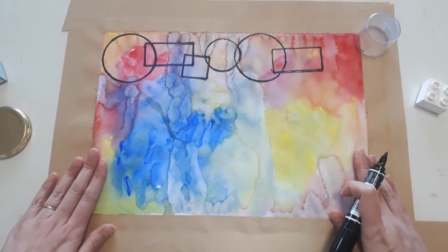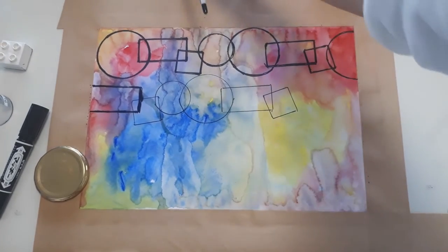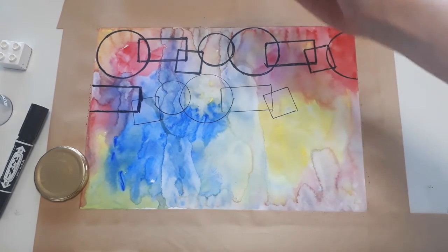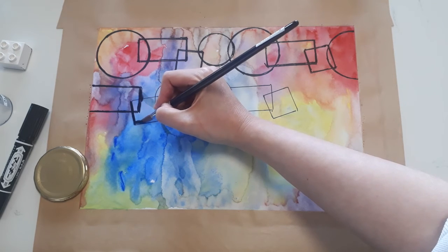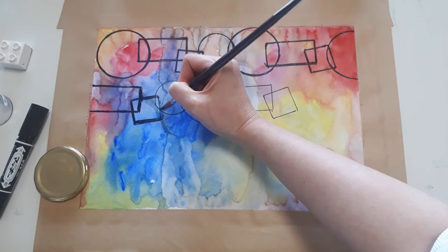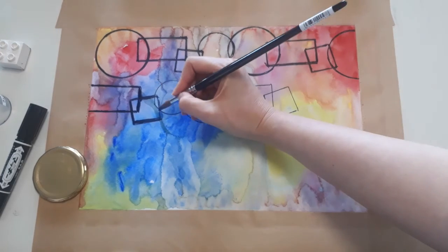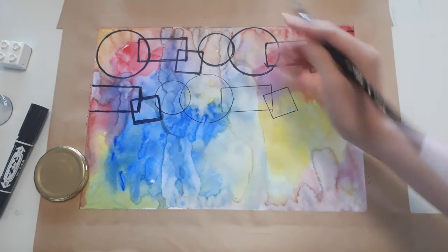Keep repeating and make the shapes overlapping to create a pattern over your paper. If you don't want to use a marker, you can use black paint as well. Use a smaller brush than the one you used to put the water on the page. It's going to be fun creating your own art. Have fun, and I'll show you the final product on the slides. See ya!